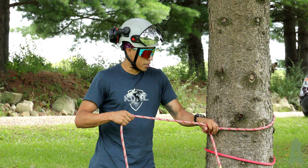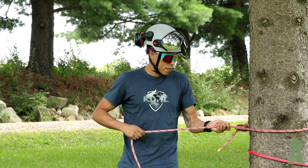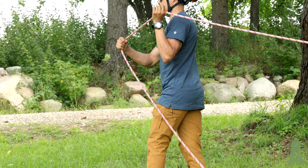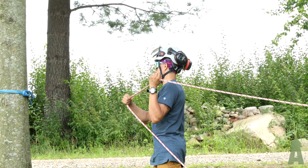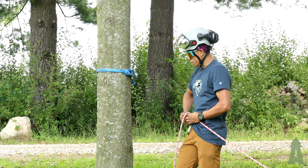And that's gonna be locked off. So now we walk our rope with us, walk our rope, and attach it to the load via pulley, so that we can make this a nice two-to-one.